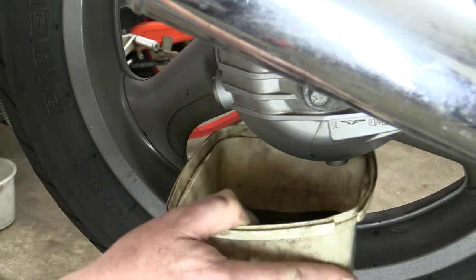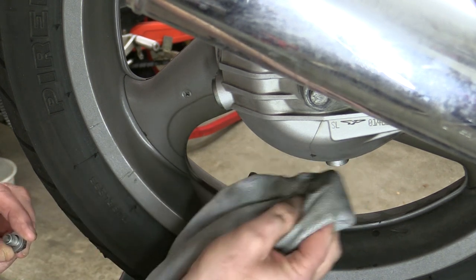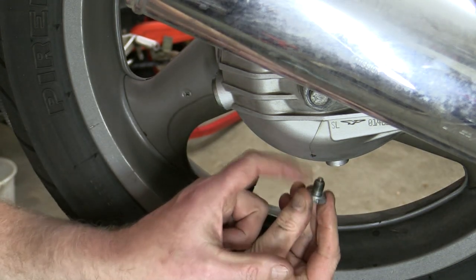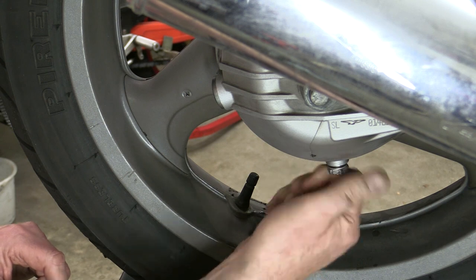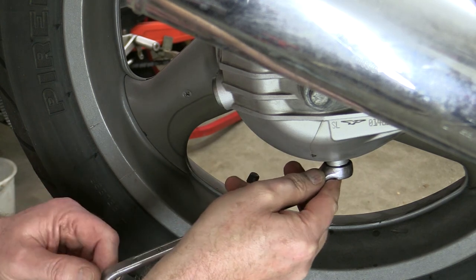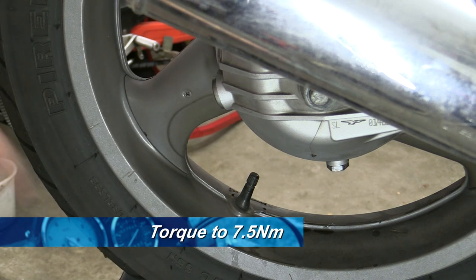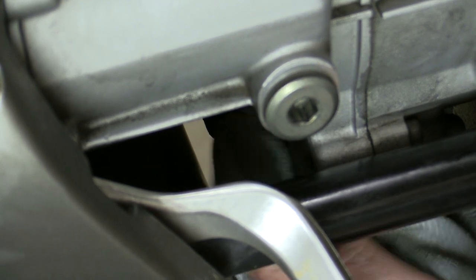The next stage is to refit the two drain plugs. First we just wipe up around the drain plugs so that we get any debris off. Then we refit it, fitting a new crush washer first, and then we tighten. If you've got a torque wrench you can certainly look up the factory spec — I'll put that up on screen. There's no need to over-tighten these either.